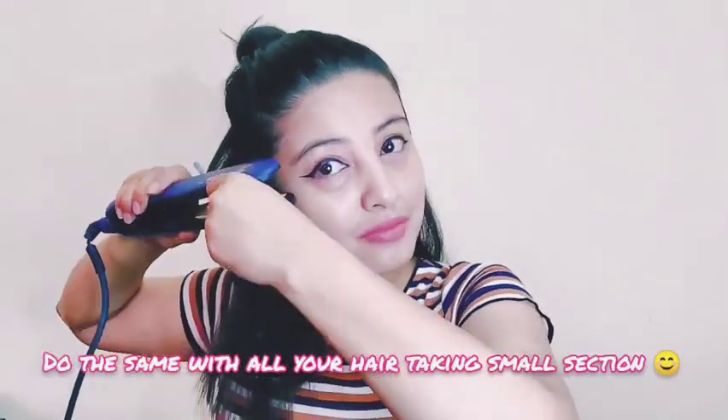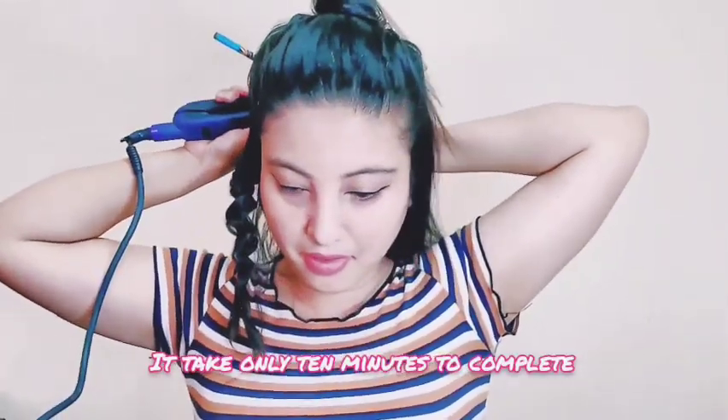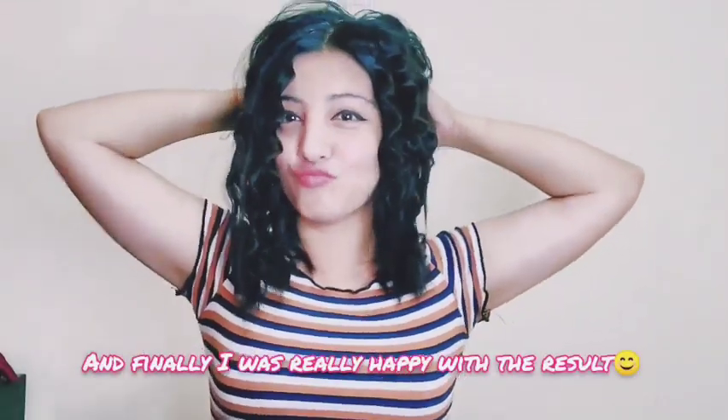Do the same with all your hair taking small sections. It takes only 10 minutes to complete. Tada! Finally! I am so happy!